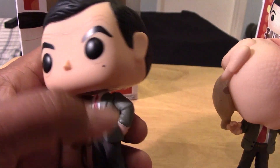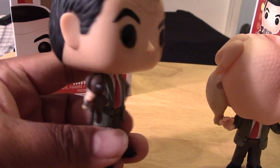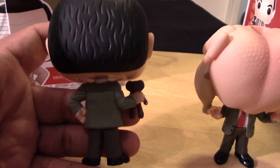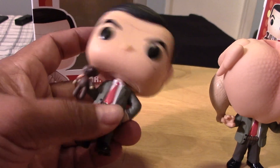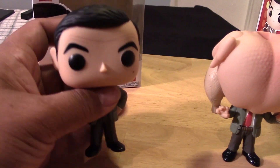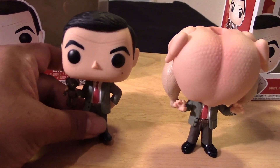Close up, he has his mole there. The teddy bear in hand. The back of the figure. So quite a good job — it's very stylized as we know with Funko, but you can tell it's Mr. Bean. They captured him quite nicely in this Funko Pop form.